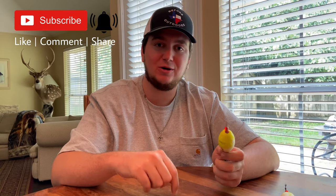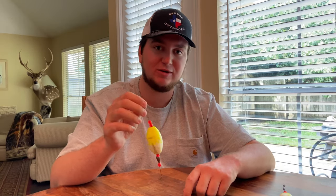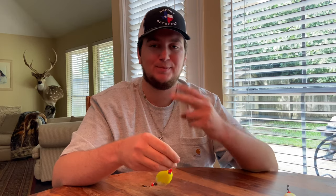Make sure to hit that like button down below and leave a comment — let us know if y'all like these kind of informative videos whenever we're not out there fishing, if you want to see other stuff like this: how to make rigs, how to tie knots, short quick and to the point videos. Anyway, thank y'all so much and until next time — peace.